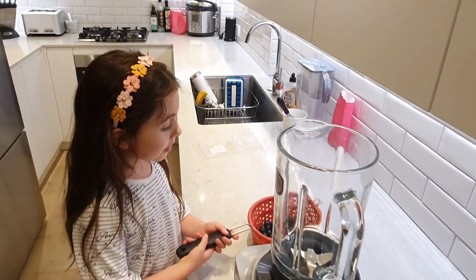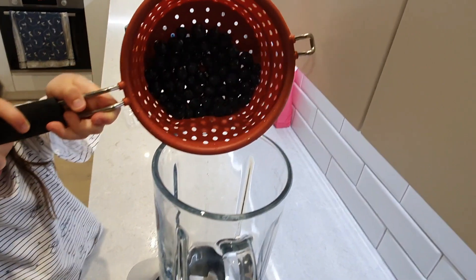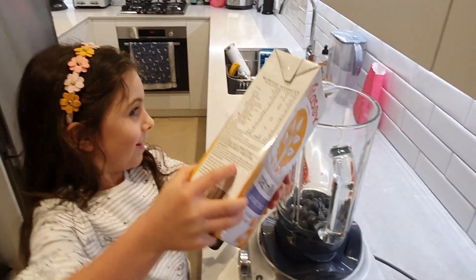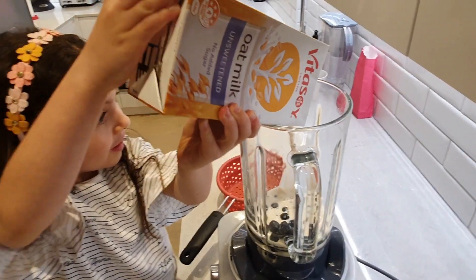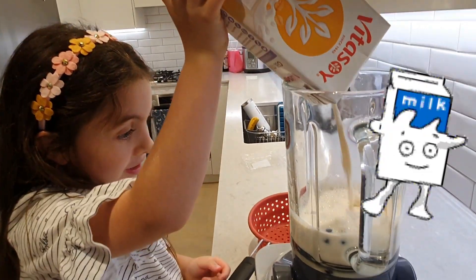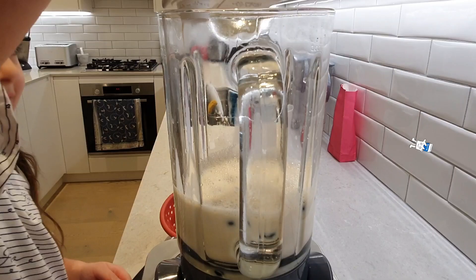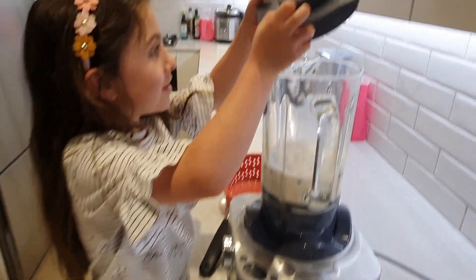Next we put them in a blender. Next we put in lots of milk. Put on the lid and then turn it on.